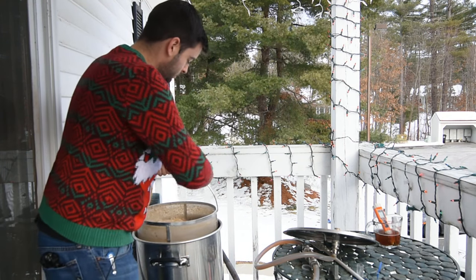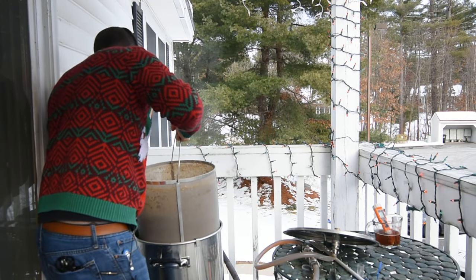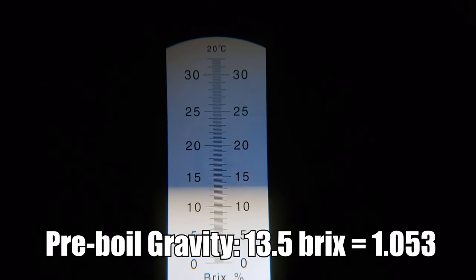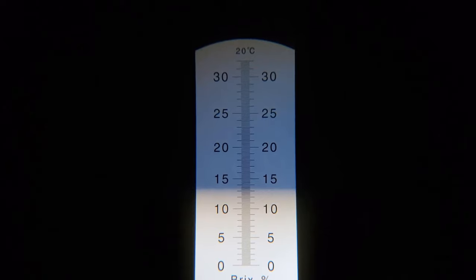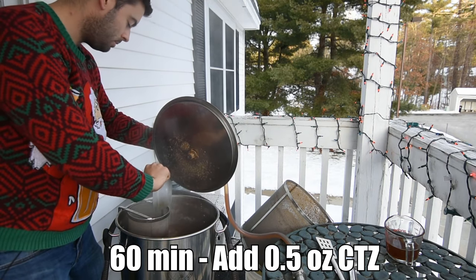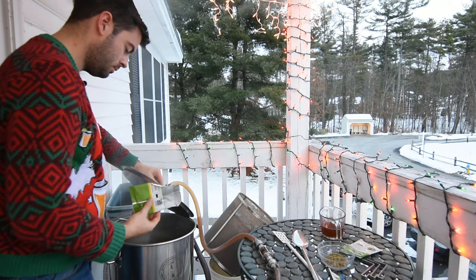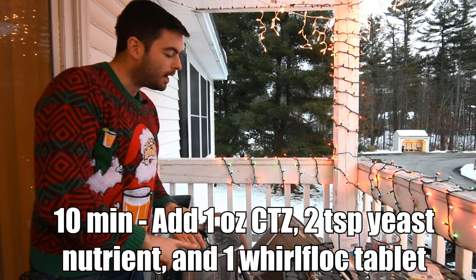Once 90 minutes had elapsed I observed a copper-colored wort and set the temperature controller to 168°F for the mash out. This denatures all enzymes and helps the wort drain through the grain bed a bit easier. After reaching mash out temperature I let it sit for about 15 minutes, then pulled out the grain basket and let it drain for another 15 minutes, while firing up the controller to 100% power to get a jump start on the boil. The pre-boil gravity came in at 13.5 Brix, about 1.053 — roughly 3 points lower than BeerSmith had estimated. Once I reached the boil I added my 60-minute bittering charge of half an ounce of CTZ, then 45 minutes later added the 15-minute addition of 1 ounce of CTZ, followed by another ounce at 10 minutes along with 2 teaspoons of yeast nutrient and a Whirlfloc tablet.